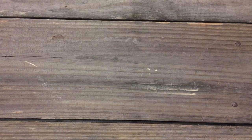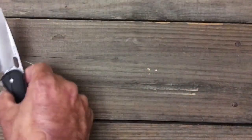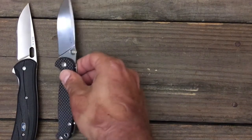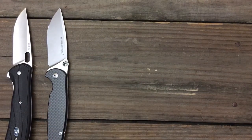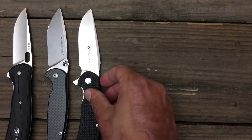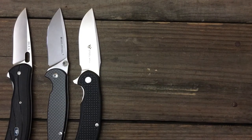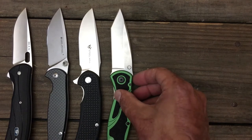That'll do it for the five picks. I did have an honorable mention, and I'll explain why I didn't put it in this lineup. You can't go wrong with any of these knives, guys. If you're looking for a good budget knife or trying to stay under the $60 category, none of these can go wrong — you definitely have some good options here.